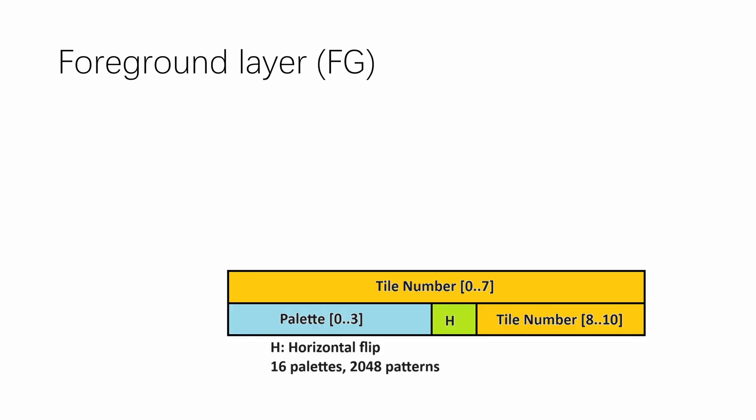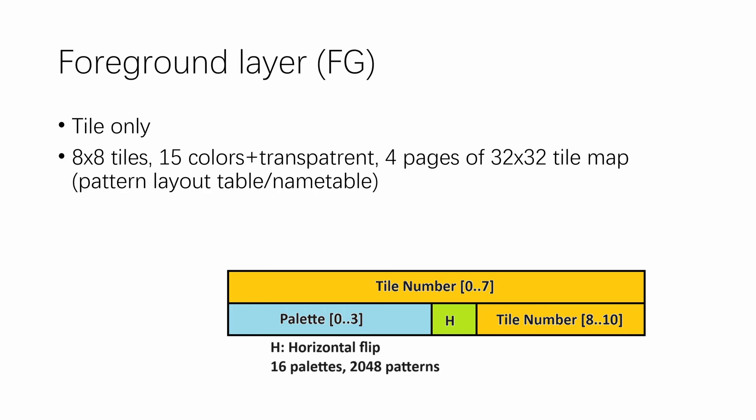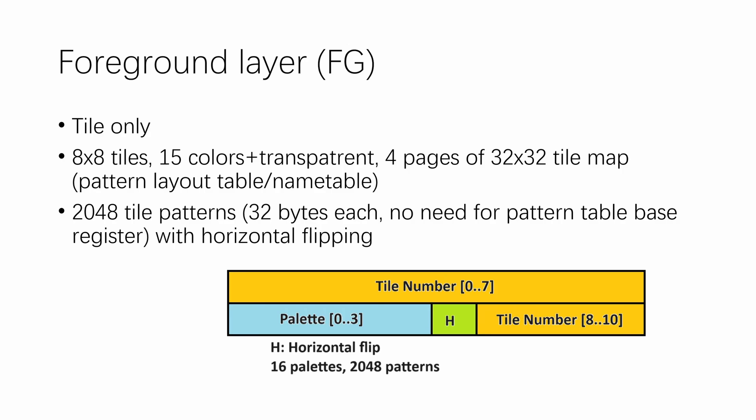Out of the two layers, the foreground layer is the main tile layer. It uses only 8×8 tiles and can do 15 colors plus transparent. It can use 4 pages of 32×32 tile maps — the pattern layout table for MSX programmers, or name table for Nintendo programmers. The entire VRAM can host 2048 tile patterns at 32 bytes each, all usable by the foreground layer. The foreground layer can flip tiles horizontally but not vertically, and there's no rotation. There are also 4 palette bits within the tile descriptor, letting you select one of 16 palettes from the 256-color main palette; only 15 colors are usable, but the other color is not wasted.